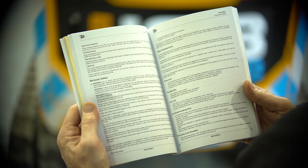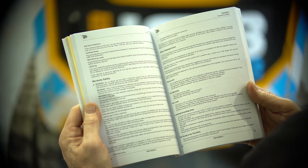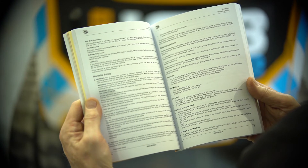As with any other machine, this machine must be operated in accordance with a site-specific risk assessment and method statement and in line with the manufacturer's operating guidelines.